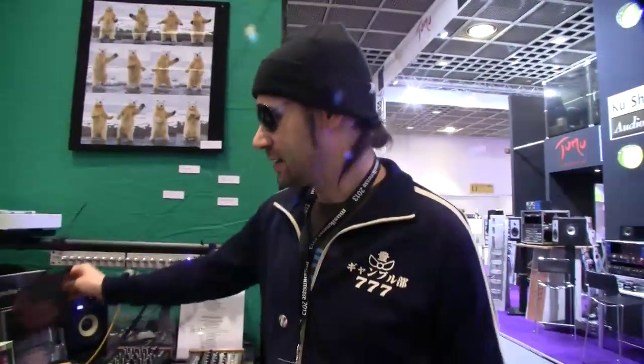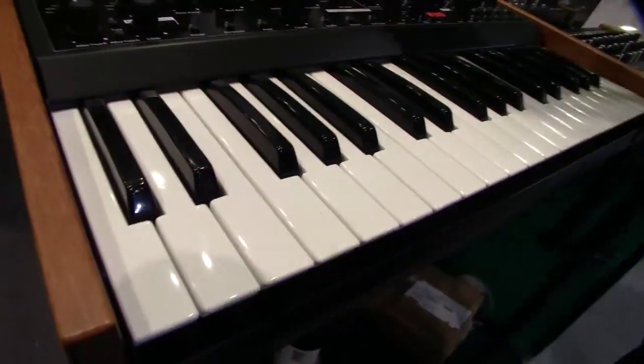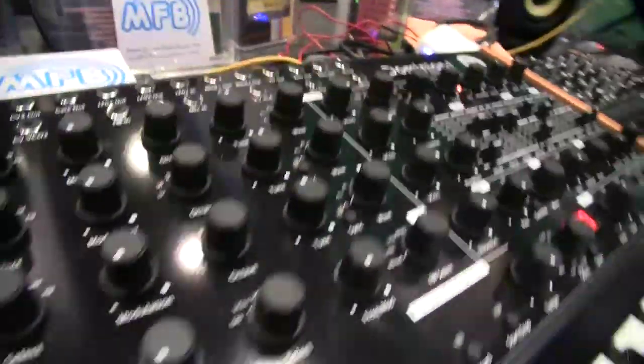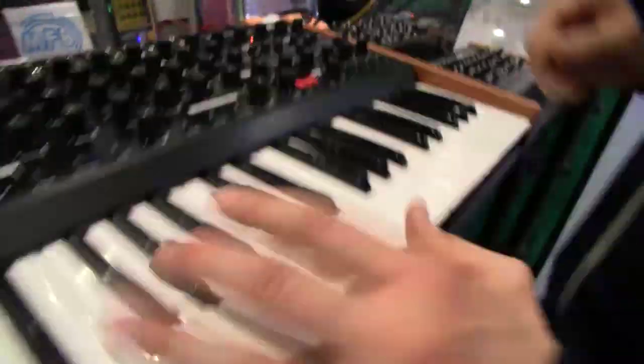Dominion 1 has the same structure as Dominion X, but we added some features like the three-octave keyboard with velocity and aftertouch. We also have two ribbon controls, really easy assignable here. We also added a third envelope. We have 12 filter variations instead of 6, and this filter is the next step from the SAD filter to make all the stages possible. It sounds very, very smooth and powerful.